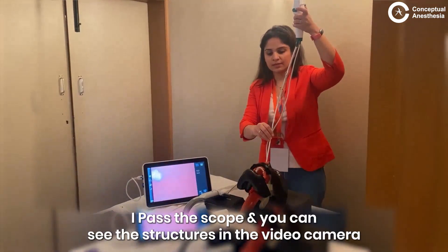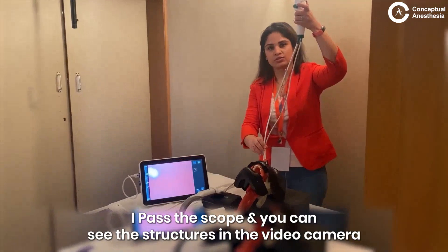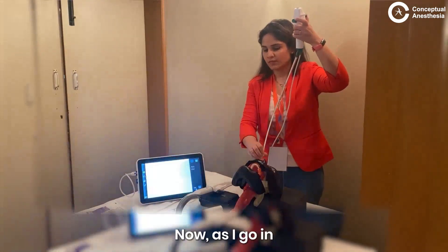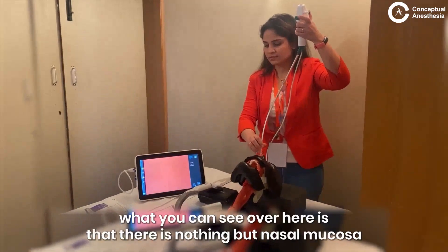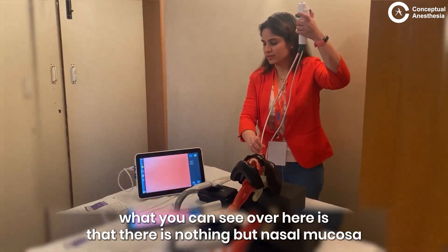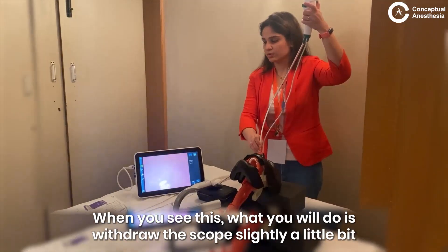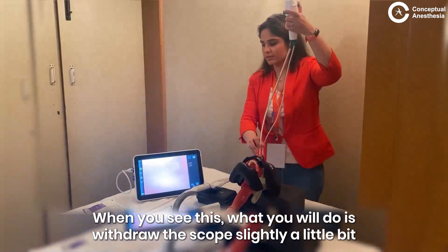I pass the scope and you can see the structures in the video camera. As I go in, what you can see over here is nothing but nasal mucosa. When you see this, what you do is withdraw the scope slightly a little bit.